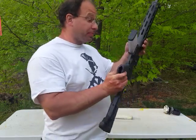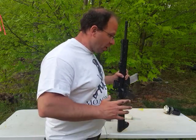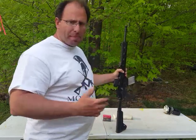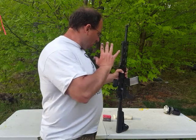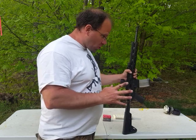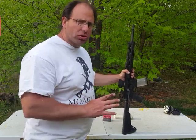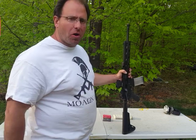Hello everyone, welcome back. I have an interesting experience I want to share with you guys. Over the last couple of days I've been doing a lot of shooting deep in the woods — a lot of combat style drills — and this AR got very dirty and very hot. I've probably shot about 600 rounds through it.